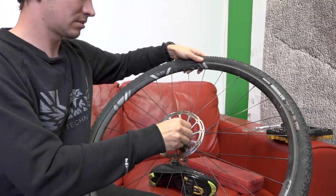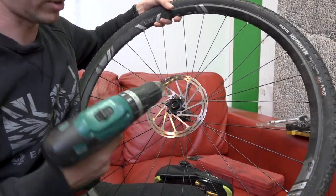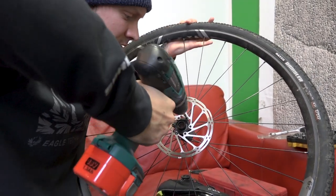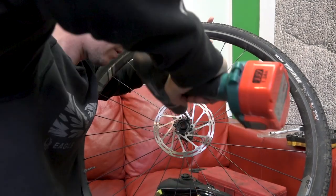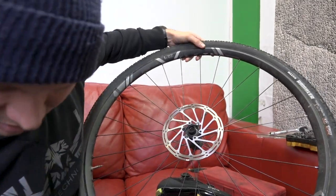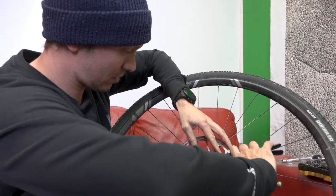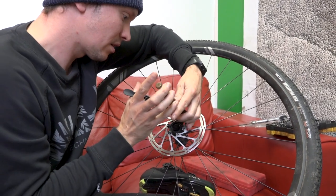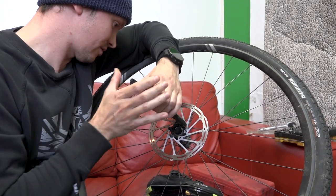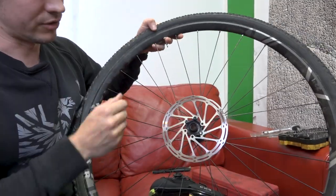Once you've drilled down far enough, you should have cut off the head of the bolt. You need to go until it completely falls off, or if all the other bolts are free you can pull up and it'll just pop the head off like a rivet. Then get some trusty mole grips to get a handle on the remaining stud and twist it out.